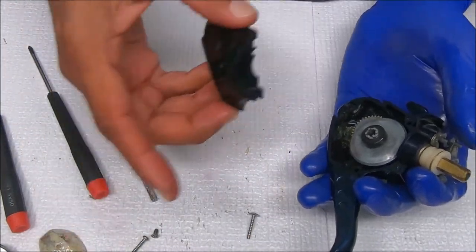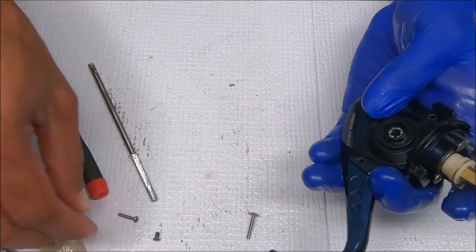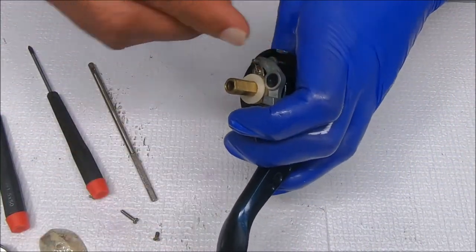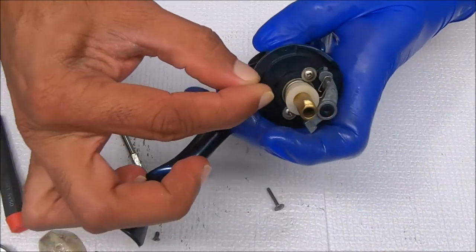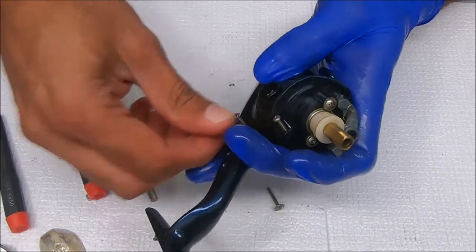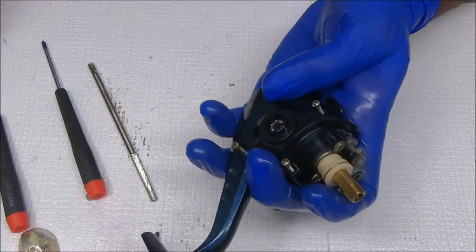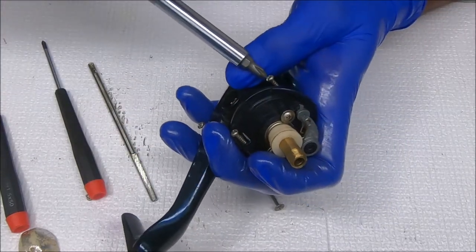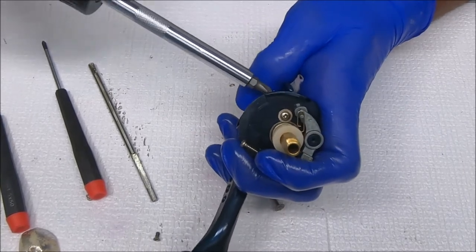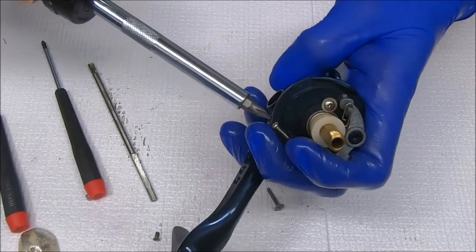Now we can close this up. Make sure you're not missing any pieces — close this up, then put our screws back in. We'll get this long screw on the trip over here in a sec. We are basically done with this reel — it's pretty simple. Some small pieces in there make it a little tough, but not too difficult.